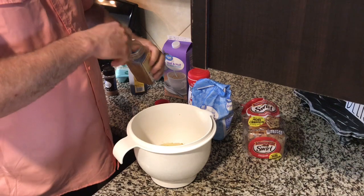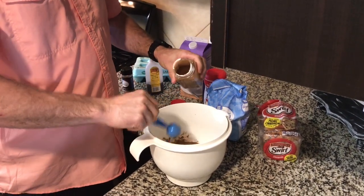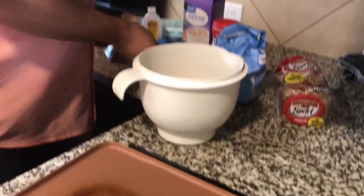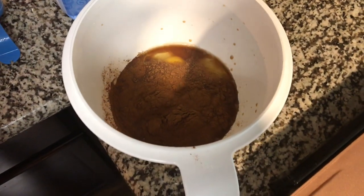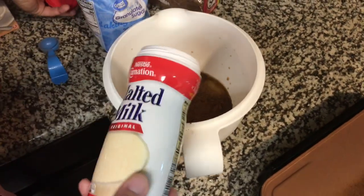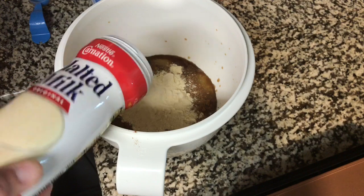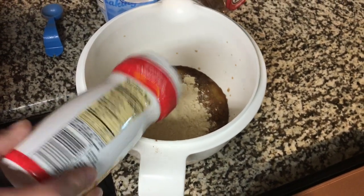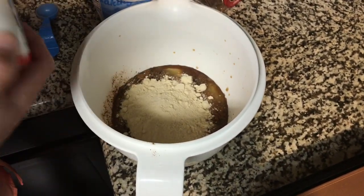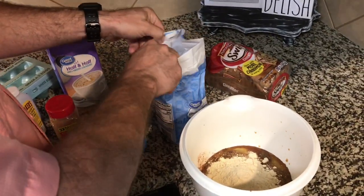A couple tablespoons of cinnamon — one heaping, one like that, another one like that. Alright, now we're gonna do malted milk. We're probably gonna put about a quarter to a half a cup of malted milk in here — about right there. And then we do about a quarter cup of sugar as well. I'm just eyeballing this.